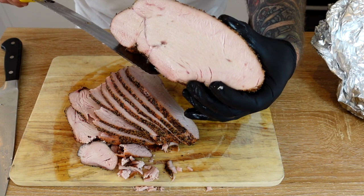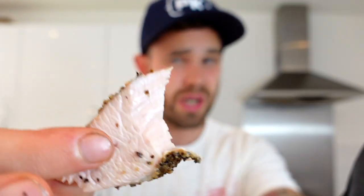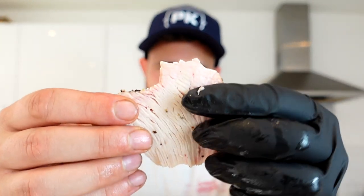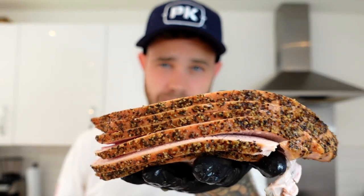That is incredible. You can see there is a little bit of a smoke ring — a bit of pink just around here and then white in the center. It's super juicy. That is awesome. That is so good. That is the best way to cook turkey without a doubt. You can see the crust on there — it just falls apart but it still holds its structure. That's what you want.